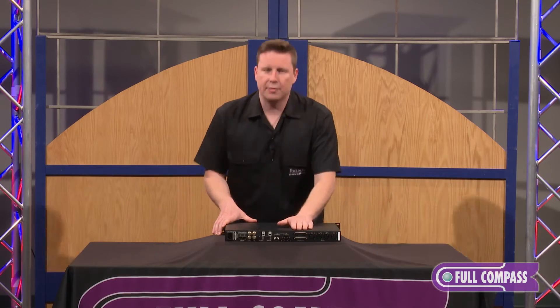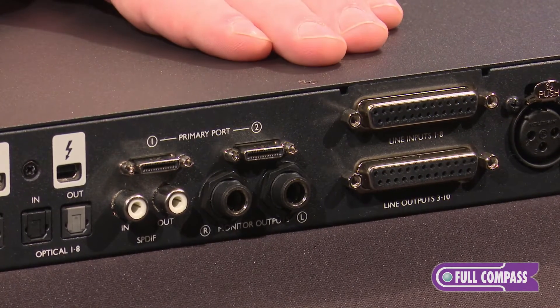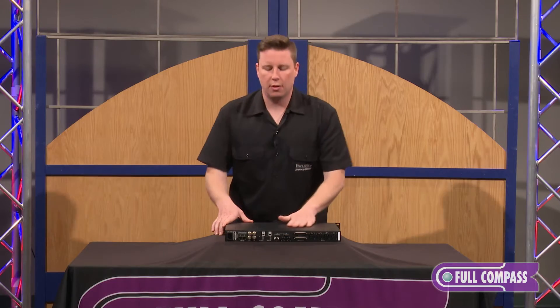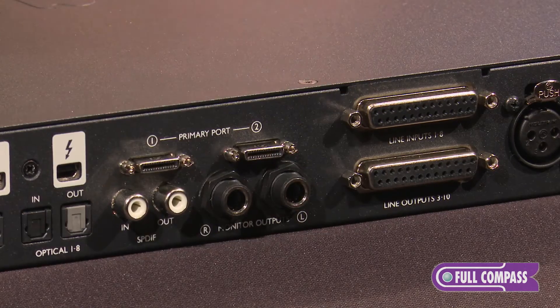As we go on we have some DB25 connectors. We have eight line input DB25 connectors and on the bottom we have eight output DB25 connections. So you are able to get some line ins.